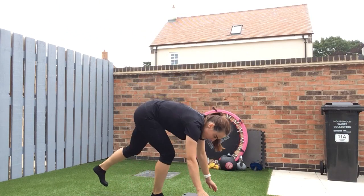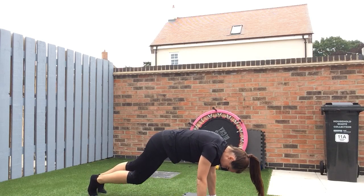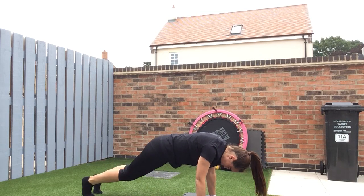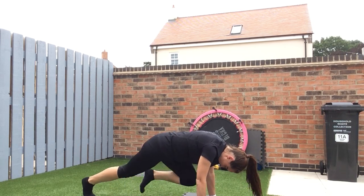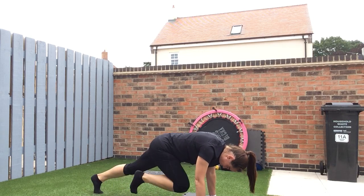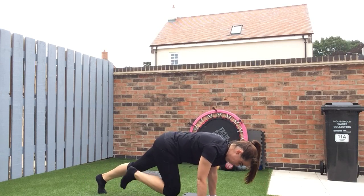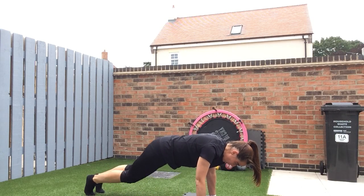Mountain climbers, let's go. Nice and short. I feel like I'm not going to be able to go faster. 20 seconds. 10 seconds. Three, two, one. Plank.